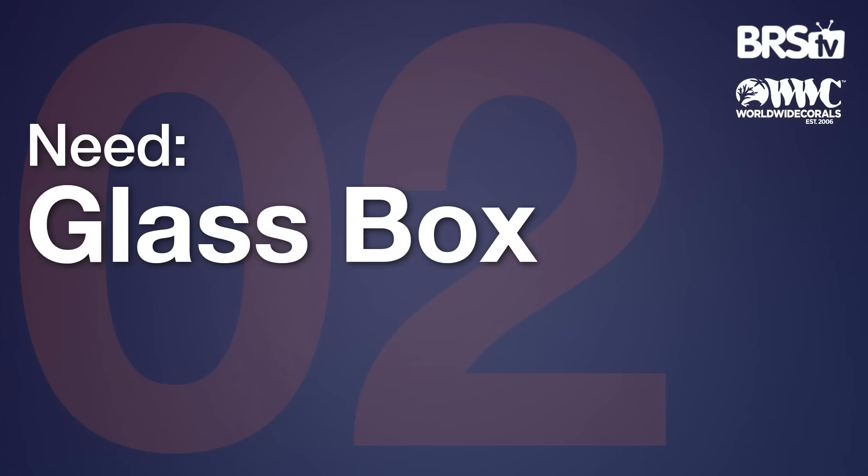Another need is a glass box — an actual aquarium. What we're talking about right now is just the things you have to have when setting up an aquarium; without them you will not make it happen. And don't be cheap: the glass is likely to cost significantly less than the rest of the build. You wouldn't think that day one — you think the aquarium is going to be the big cost, but you'll find out it's not.